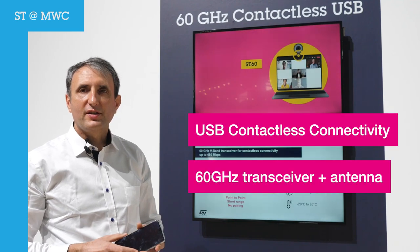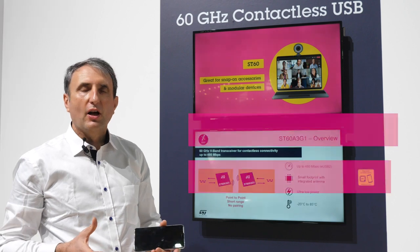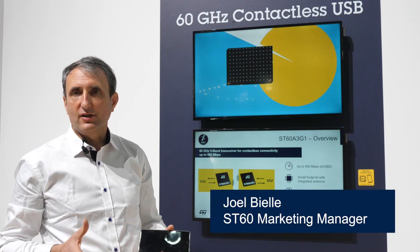Hi, I'm Joel from the ST60 marketing team. I would like to give you a quick guided tour of contactless connectivity in ST60.